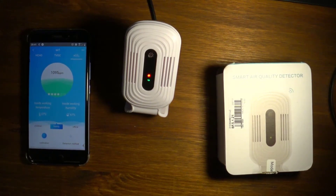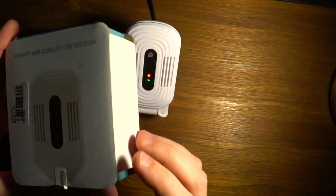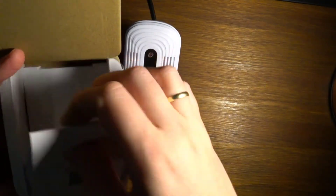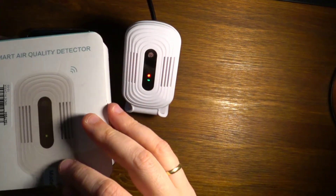Here is an affordable air quality monitor. It comes in a box, and once you open it you get the sensor, an instruction manual, and a USB cable.